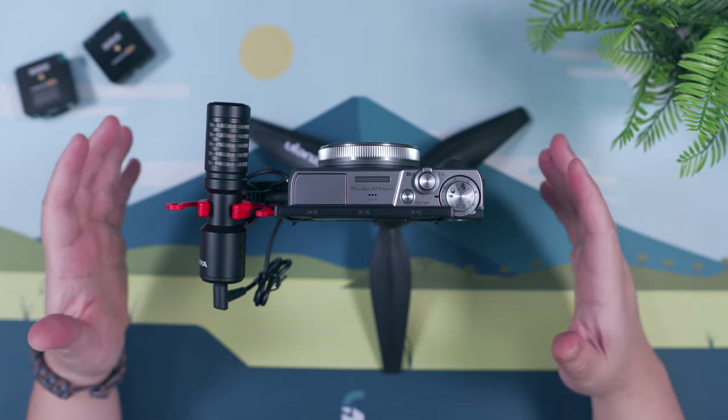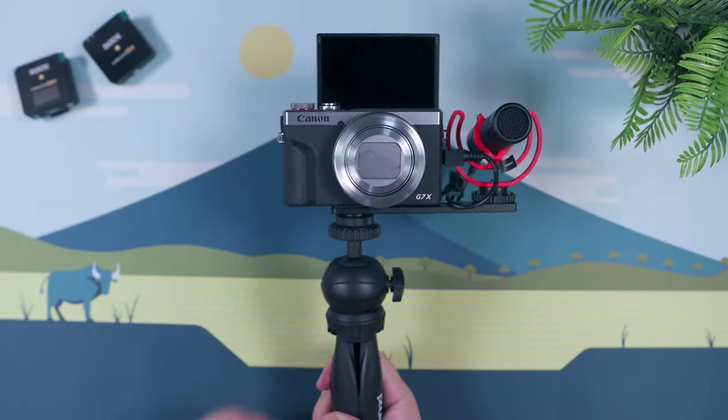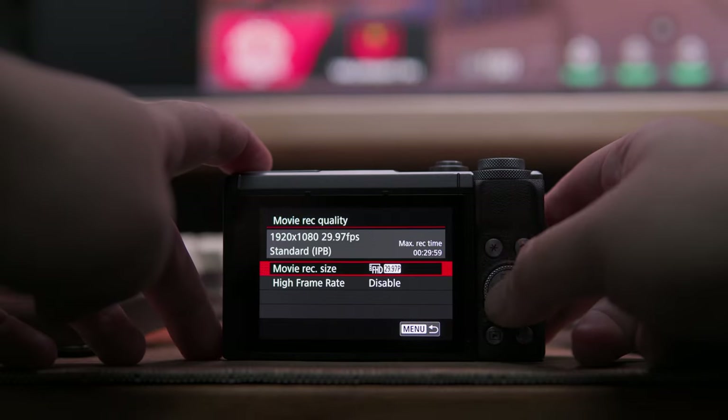With the unboxing, parts overview, and setup out of the way, let's test the Canon G7X Mark III for some real-world use case scenarios, starting with my regular on-camera recording setup. For this test, I'm using the Canon G7X Mark III for A-roll, as I typically would, with the Saramonic Soundbird V1 shotgun microphone just a little bit out of the frame. The camera is powered by its own battery and recording through the SD card. Let me know in the comments what you think about the quality. This is recording in 4K resolution, by the way, which has its own limitation in terms of recording time.